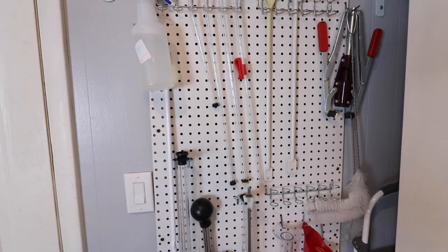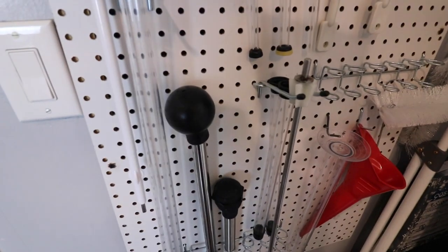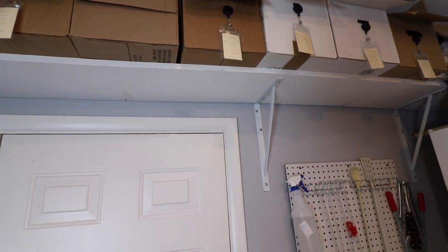I've put this pegboard up so that I could go ahead and hang stuff. I've got all my things I use, and of course I sanitize them before use. My step ladder is here too, because getting up to these high places sometimes is not easy — the ceiling is about 9 or 10 feet — so I've got to use that.